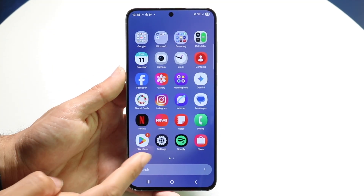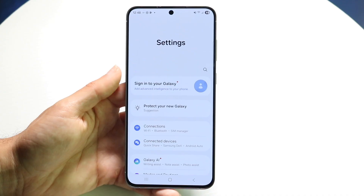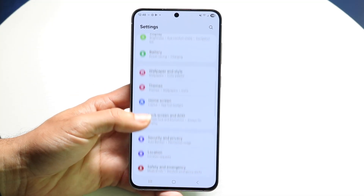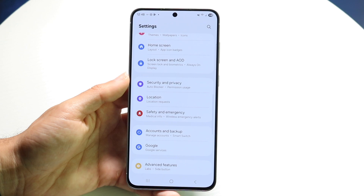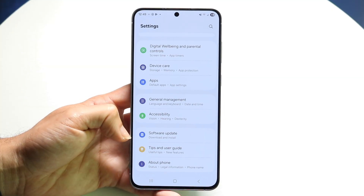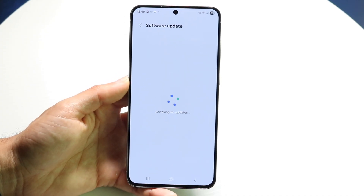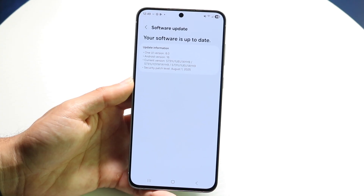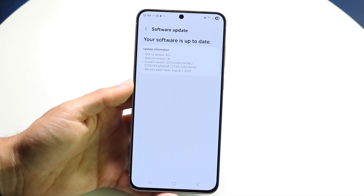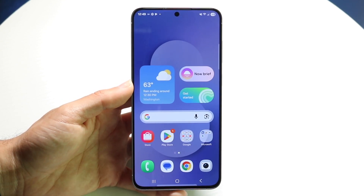Let's go into the Settings application. Swipe up from the bottom and find the Settings app. This app contains a lot of important information for your device — you can explore wallpaper and style, security and privacy, and more. One big thing I'd recommend is going to Software Update, tapping 'Download and Install,' and installing the latest update available for your device to keep your phone as secure as possible.